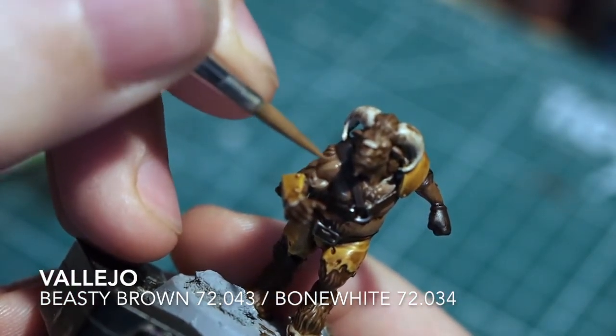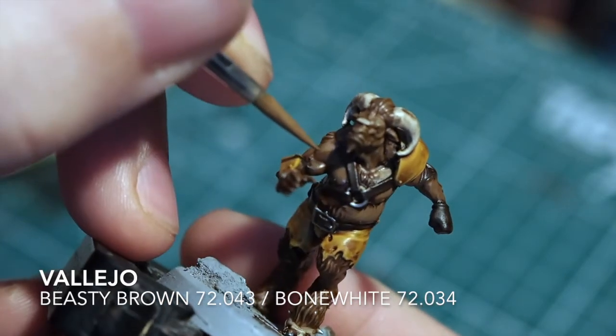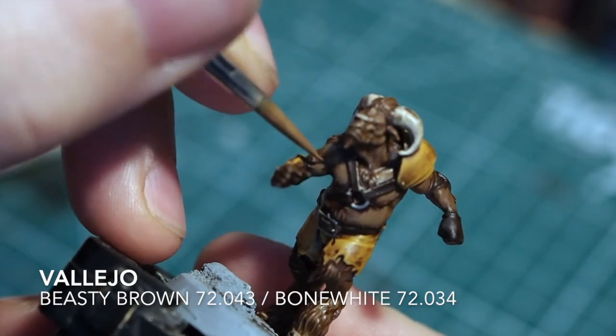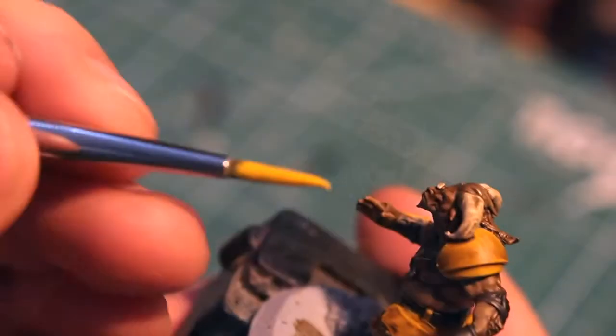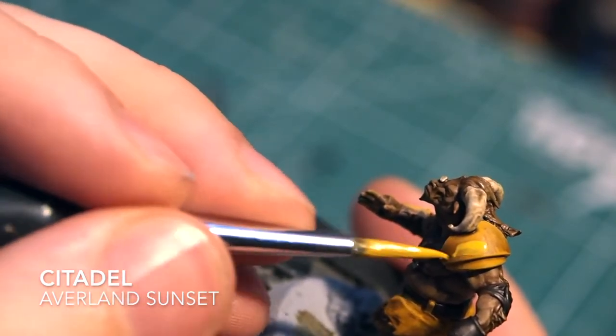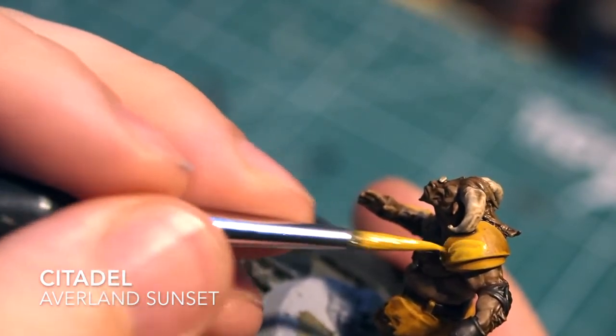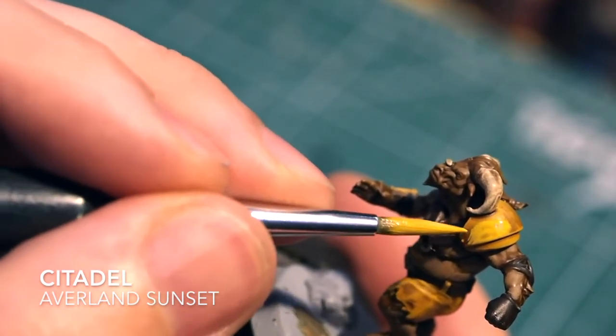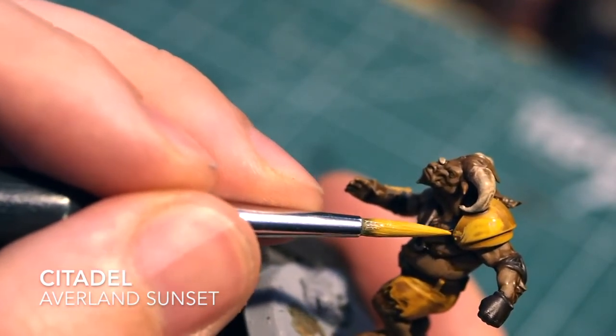With the shoulders, sticking to those lines and leaving some of the original mid-tone showing through. If you leave some of the lines, it creates an element of muscle and a little bit more depth and character to the model. You can play about with those sorts of things.